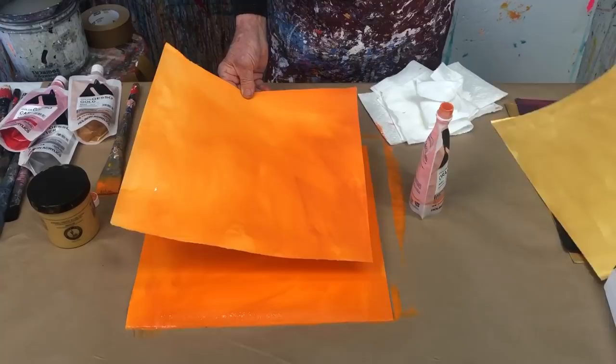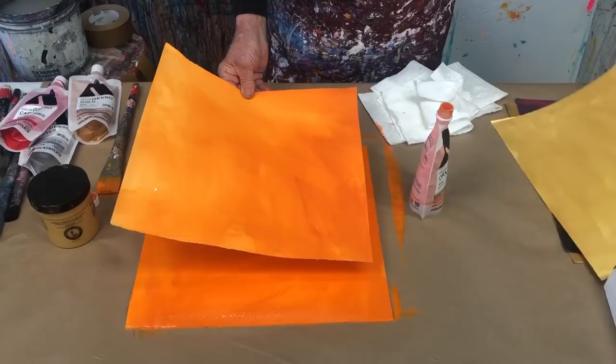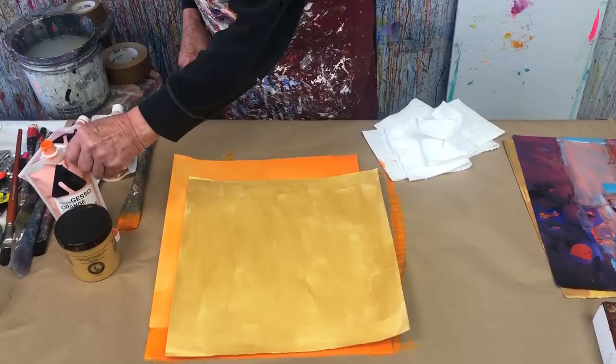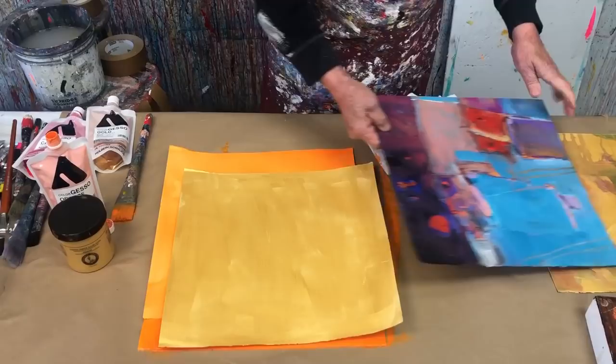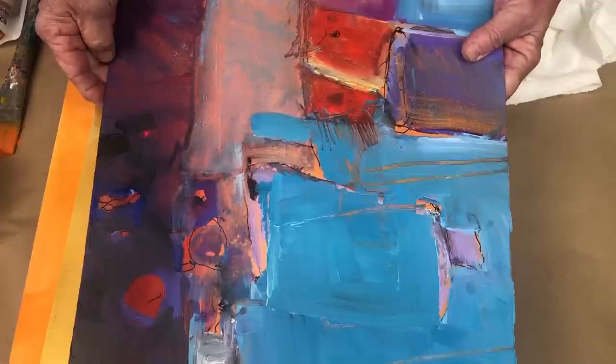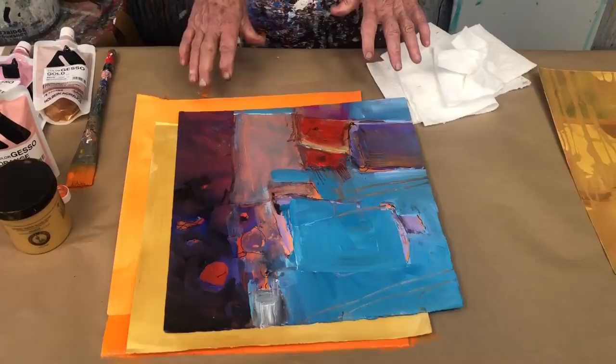It's done, and usually I do several of them and let them dry. Here's the gold — look at that metallic gold. It's probably driving the camera nuts, but there's your metallic gold. The reason I do that is — here's a good beginning, one of the ones I'm working on — you can see the gold and the orange peeking through while I scrape and scratch and start putting on other levels.